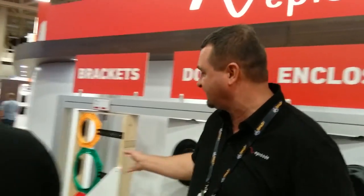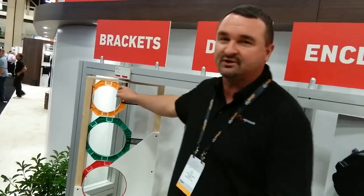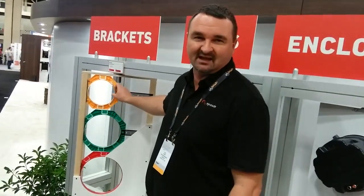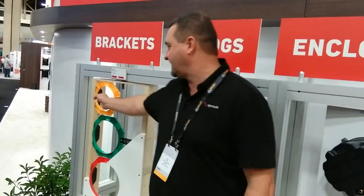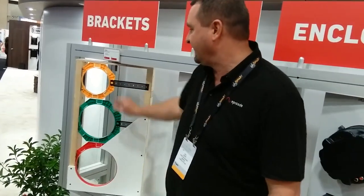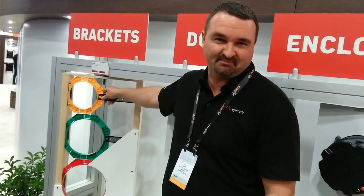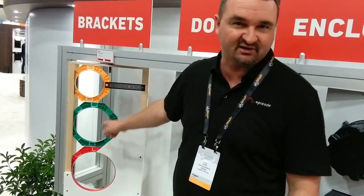Pre-construction brackets: we have a new 6-inch and 8-inch pre-construction bracket. It includes the mud ring that allows the drywaller to cut the hole out. It includes the stud bridge so you can put it up right against the stud or a ceiling joist to align the length. It has a new mechanism that lets you clip in and out, and the bracket arms are color-coded for easy identification.